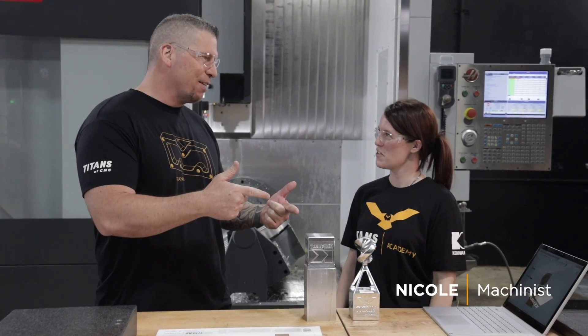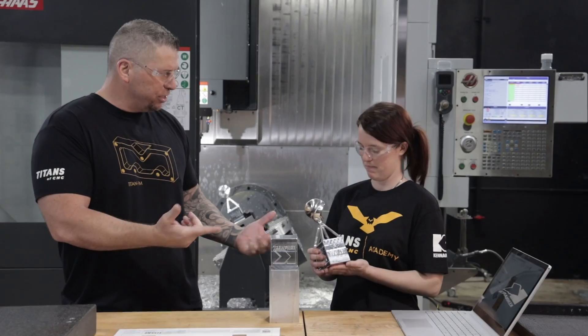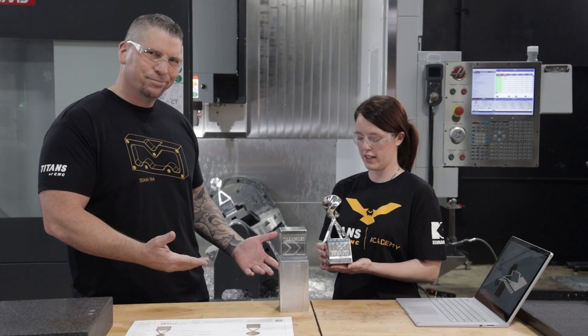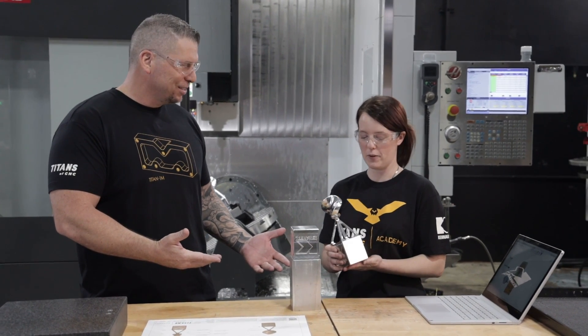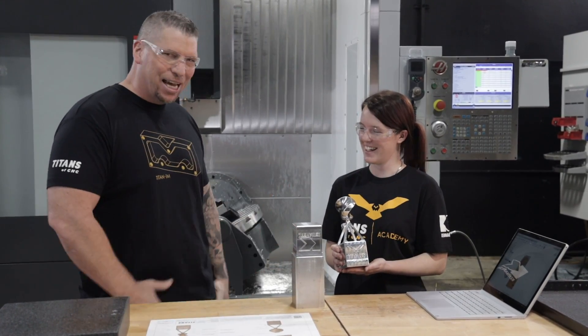Hey, what's up everybody, this is Titan and Nicole. She just did a five-axis piece - this is her first fifth-axis part right here. Did you ever think you were gonna jump up that quick? No. This was really an amazing opportunity - I was able to follow the tutorial and it made it really easy and simple to do. The Academy making five-axis easy!